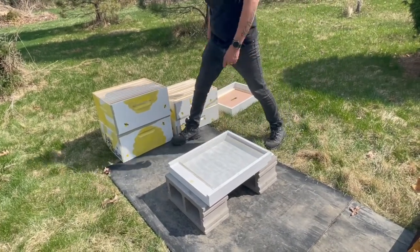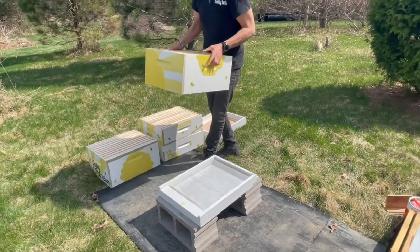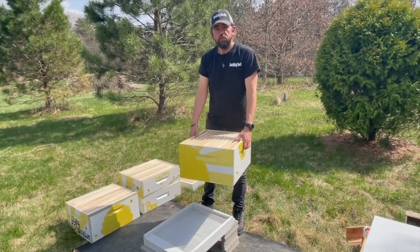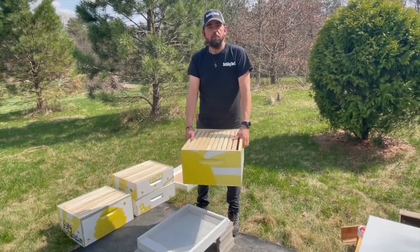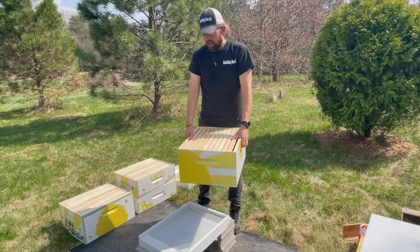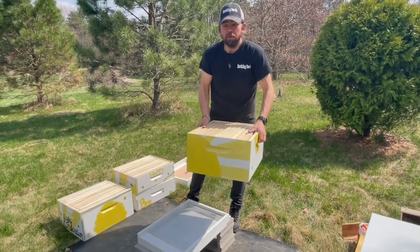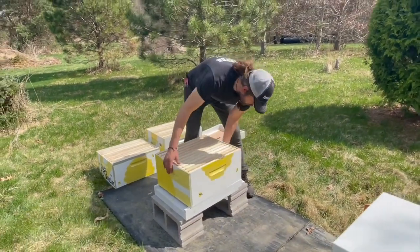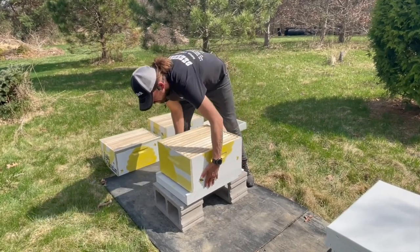So there's our bottom board — that's what you start with. Next we start adding boxes. This box is called the brood chamber. We call it that because the queen raises her brood in here. The queen will basically live in here and establish the colony in this box, grow the colony, and make a bunch of babies. This is where the baby bees are born and live. We stack that right on top of the bottom board, and this is the beginnings of a beehive.